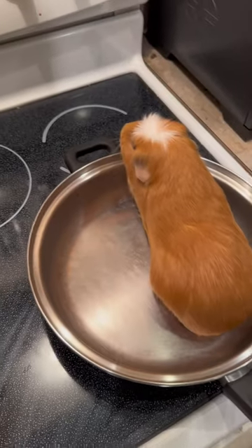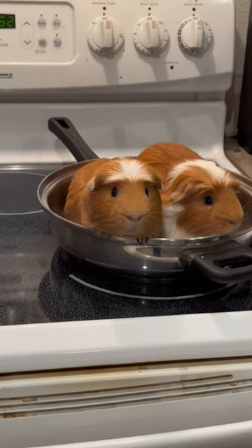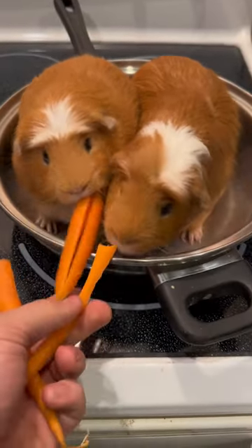How to cook your guinea pigs for dinner. Are you serious? He's cooking us again. I hate getting cooked. It's okay, just get back in the pan. I'll pay you carrots forward. Here you go. This is half your carrots.